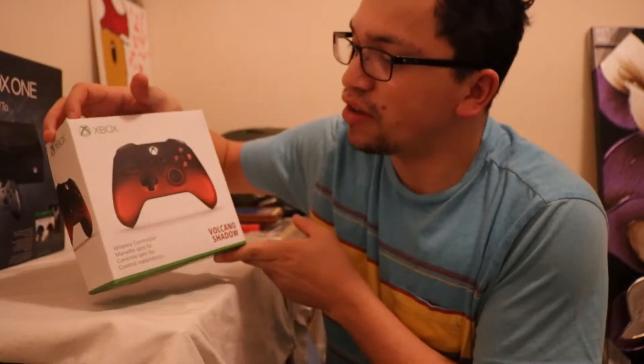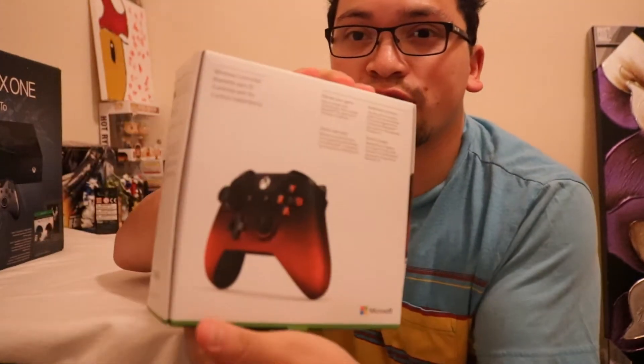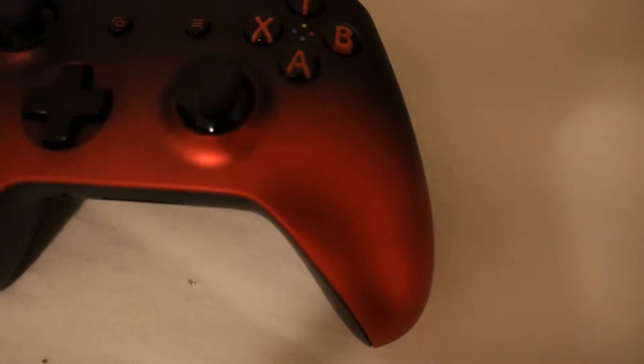Welcome to the stream! Xbox came out with this new awesome controller — the Volcano Shadow. You can tell why I picked this up, just the colors are crazy on this. It's not a modern controller, nothing special, but the controller itself is amazing. I picked this up for my girlfriend and I know she's gonna love it. This thing just looks crazy, it screams amazing. Let's pull this thing out and take a look at what it looks like.